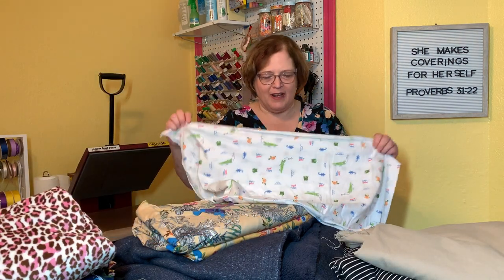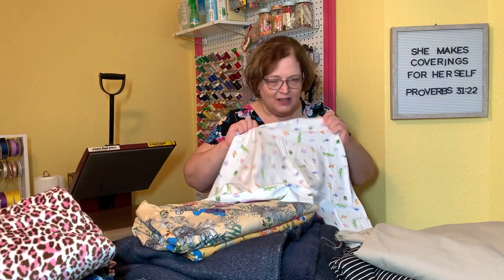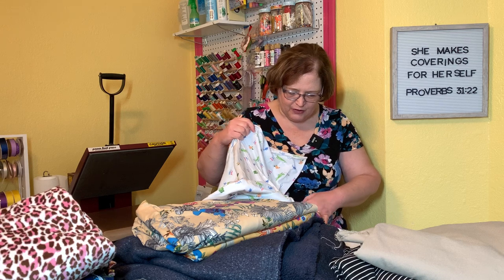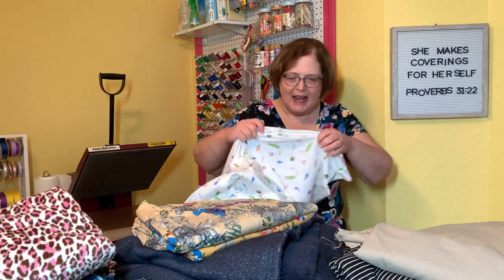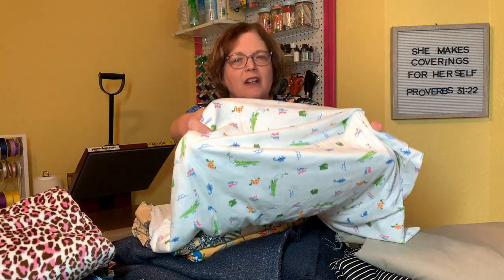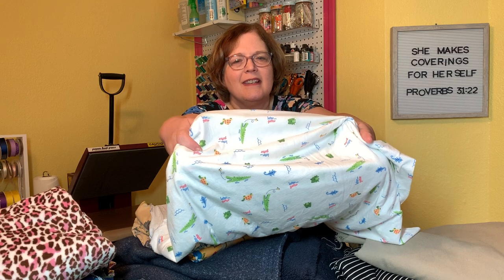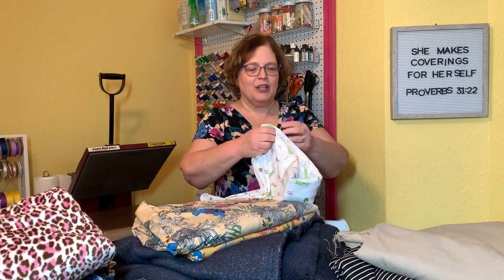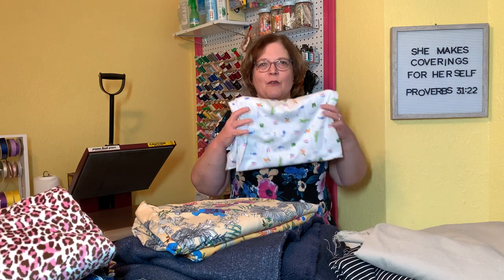This is a baby print that I got there. It has little alligators and says "baby gator" on it — turtles, looks like salamanders. Anyway, this is a fabulous soft little piece of fabric. I had used my baby boy fabric for a friend, so I needed to replenish it, and they have the most beautiful baby prints. Really, really gorgeous.